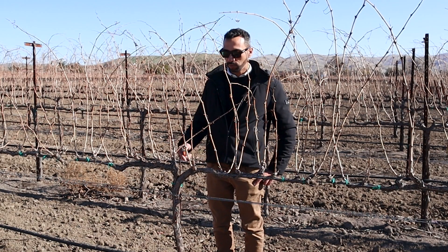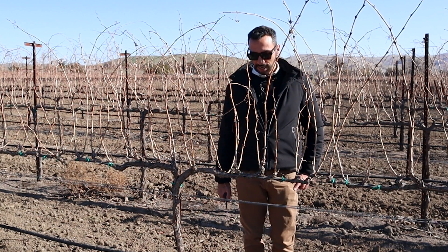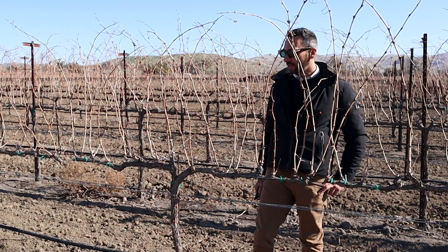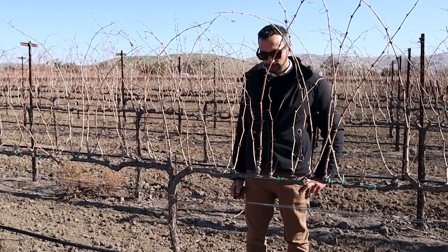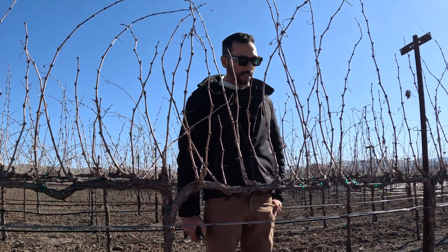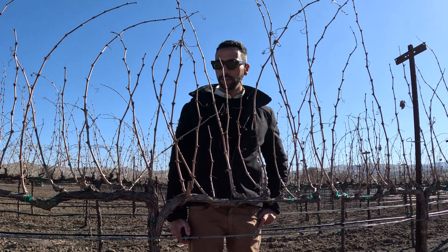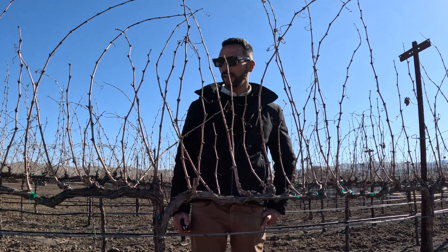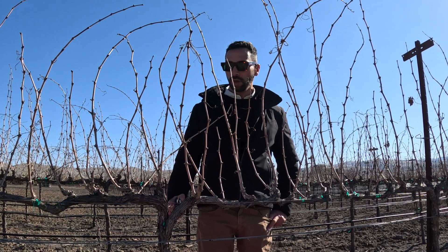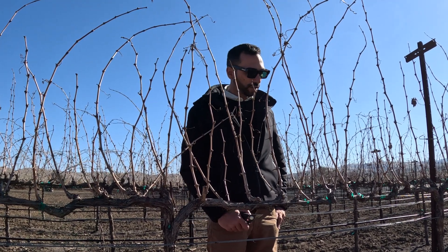I'll show you the production pruning of this cordon which will be spur pruned. In this case we are going to leave the traditional two buds and I just want to show you a few strategies to avoid large cuts, maintain the cordon free of desiccation, and try to maintain the overall longevity of the vine.